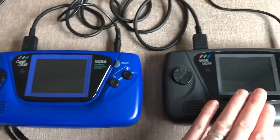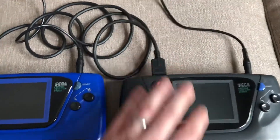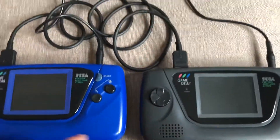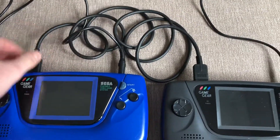So I've got one Game Gear here, another here, and unfortunately as everyone knows these things eat batteries, particularly the original screens. But I've got them connected both up to the mains, so it's all looking a bit messy, and here's the link cable.